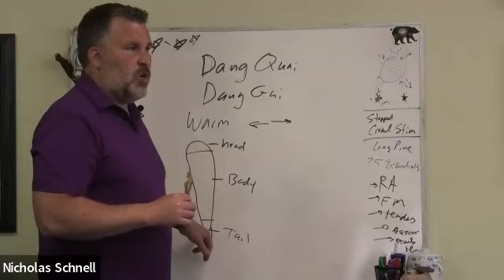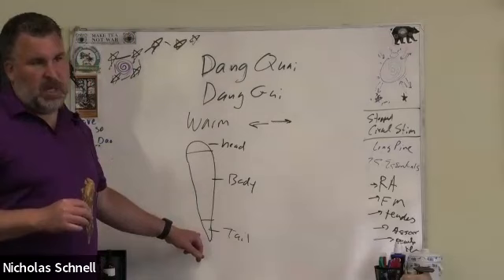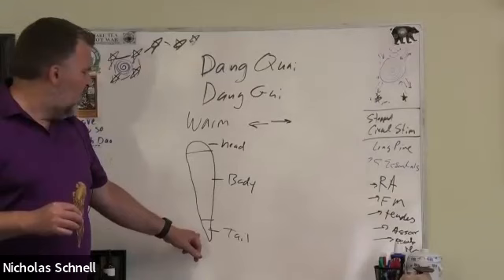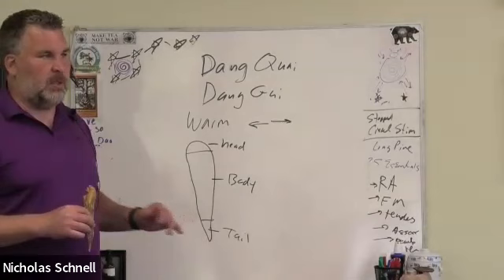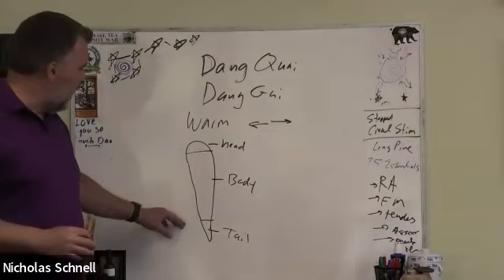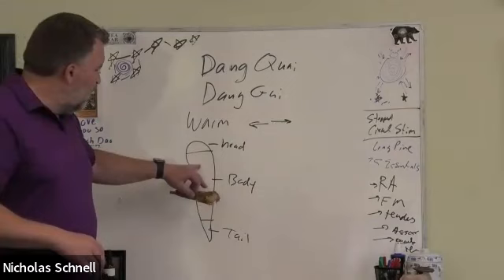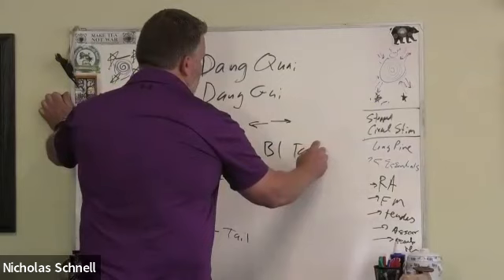The tail we use more for blood stagnation and circulation blockage — cold hands and feet, Raynaud's syndrome, chronic pain, nerve pain, trauma pain, surgery pain, pain from injuries. The tail is used a lot in trauma like broken bones, car accidents, and bruises. The middle part — the body — is what we mostly use in America, and it tonifies. This is one of the only herbs on the planet that is both a blood tonic and also treats blood stagnation.